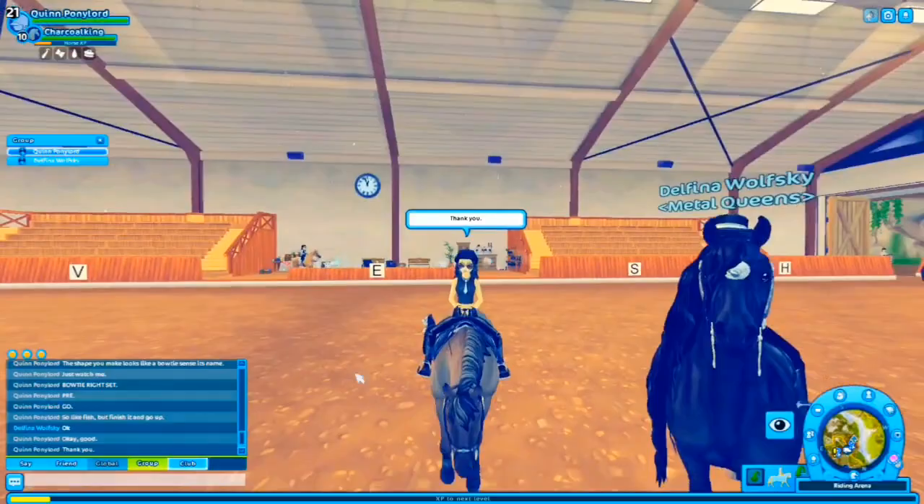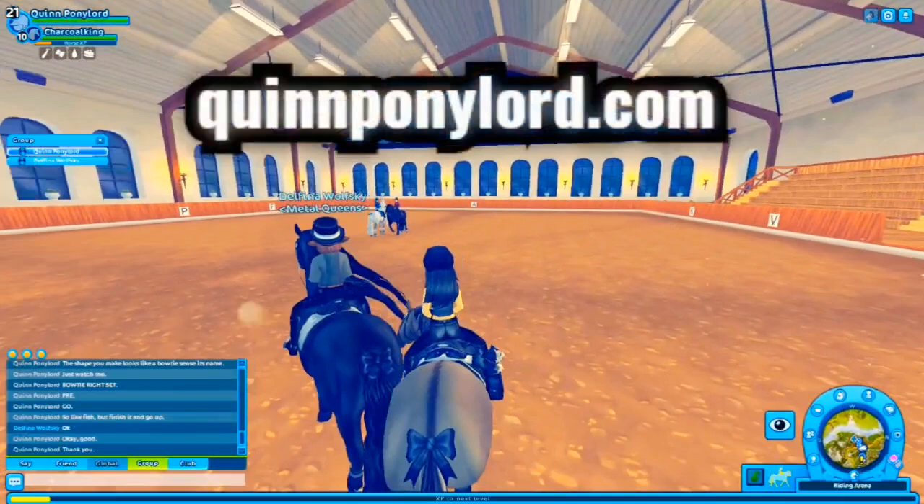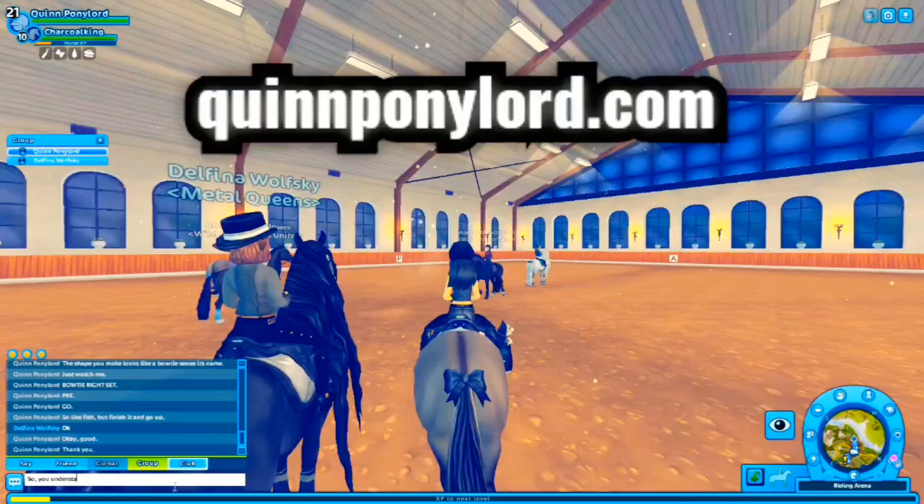If you struggle with learning beginner dressage moves or want to learn more, on our website at queenponylord.com we have Metal Queens's beginner dressage book dictionary where all the moves are listed for free. Go ahead and check that out.